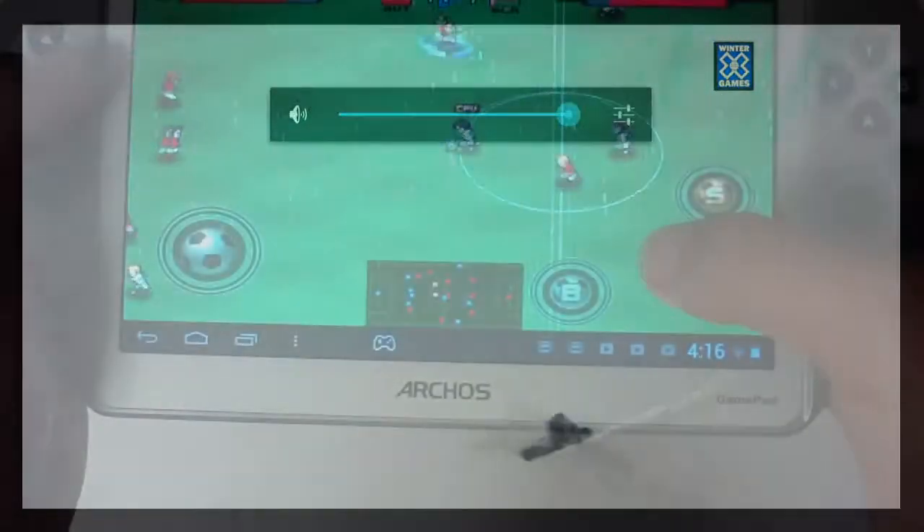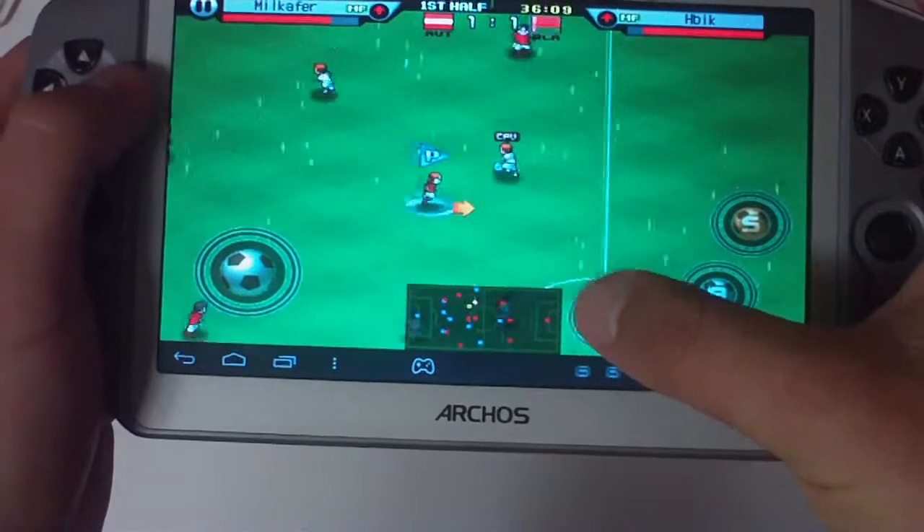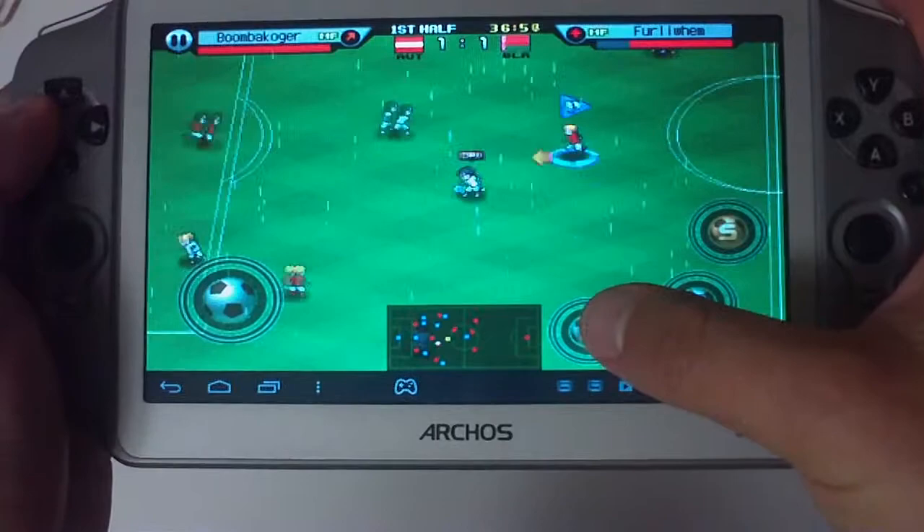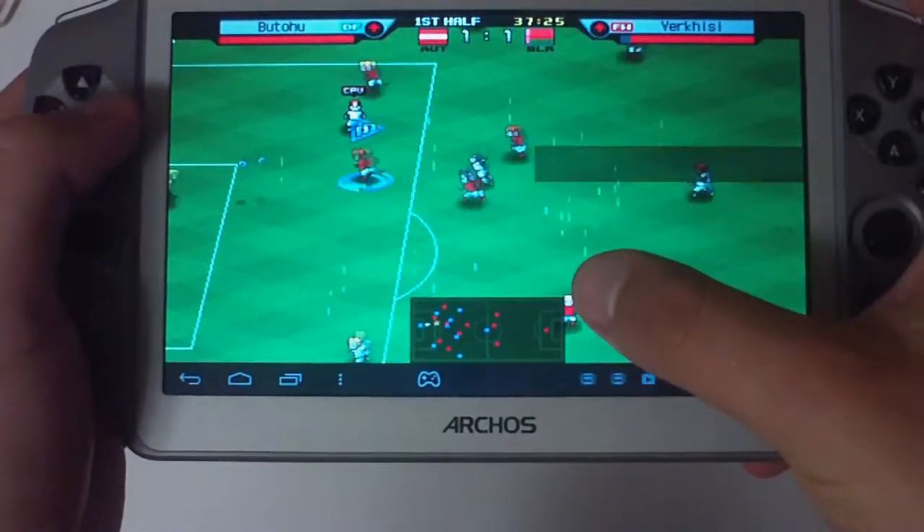We had a few issues with the Arcos Gamepad. The D-pad is actually four separate buttons and not a real D-pad, which makes diagonal movements and changing directions extremely difficult.